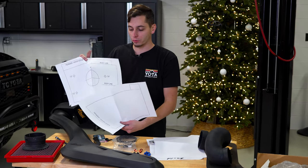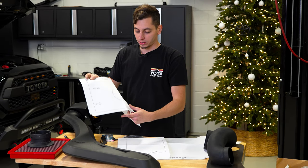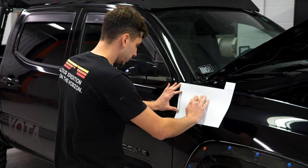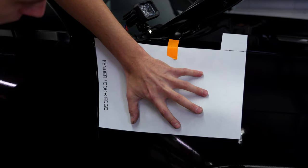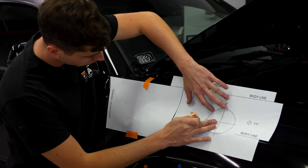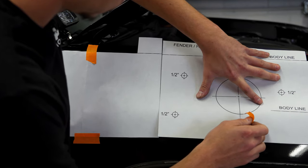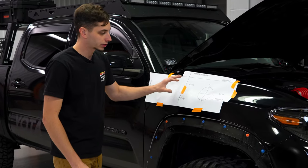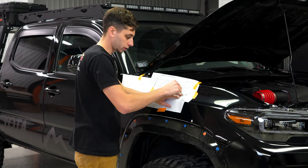So we got the templates here. They come printed out for you, which is nice. I'm going to cut these out with scissors on the line and get them laid out on the fender and get ready to drill some holes. We're going to get this lined up with the edge of the fender and this body line right here, then take the second one, line it up where the two body lines come together. Now I'm going to take a center punch, mark the holes where I'm going to be drilling, and then we can start drilling from there.